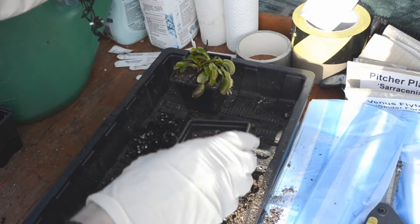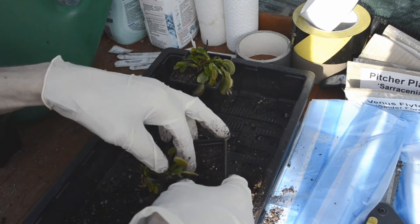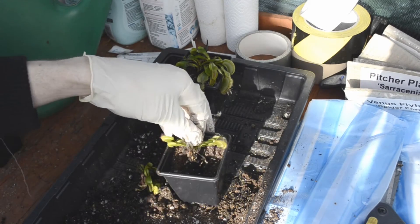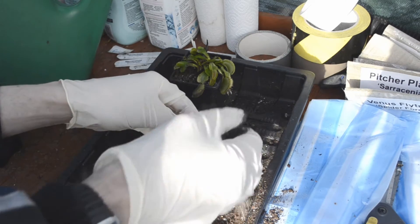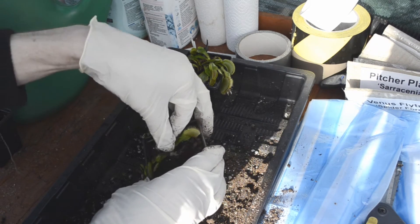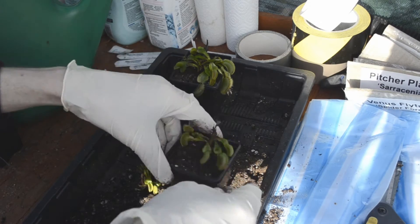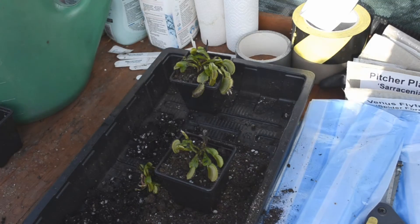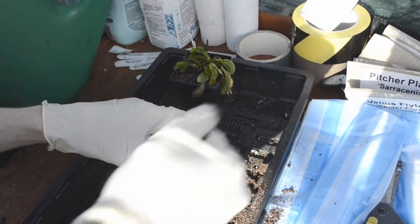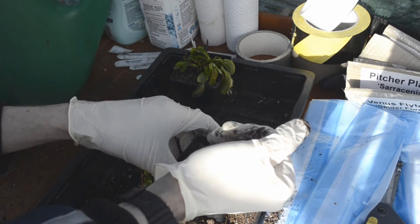Normally when I'm doing this, I have a bucket full of the compost I'm using. I simply place the empty pot and the Venus flytrap above the pot and scoop some compost out from that bucket, so any compost that falls back is simply compost I'll be using again later. Unfortunately due to filming constraints and the angle of the sunlight, it would have been a bit awkward for you all to see that.